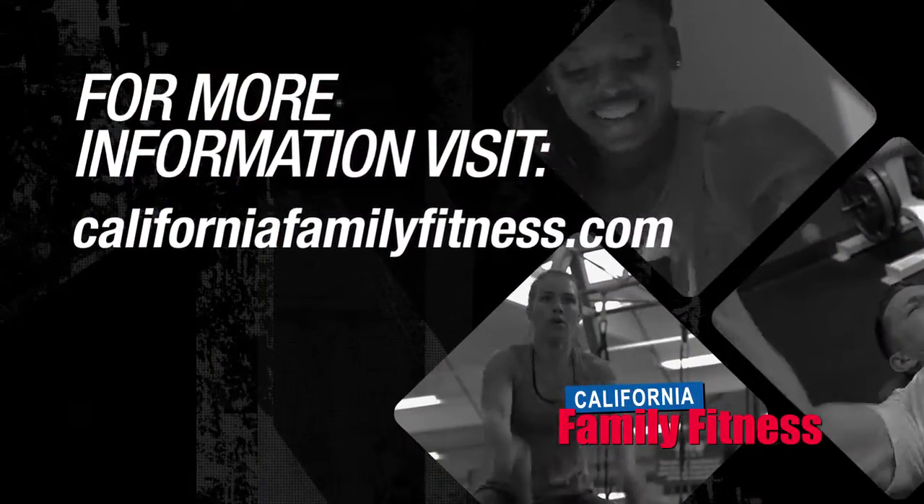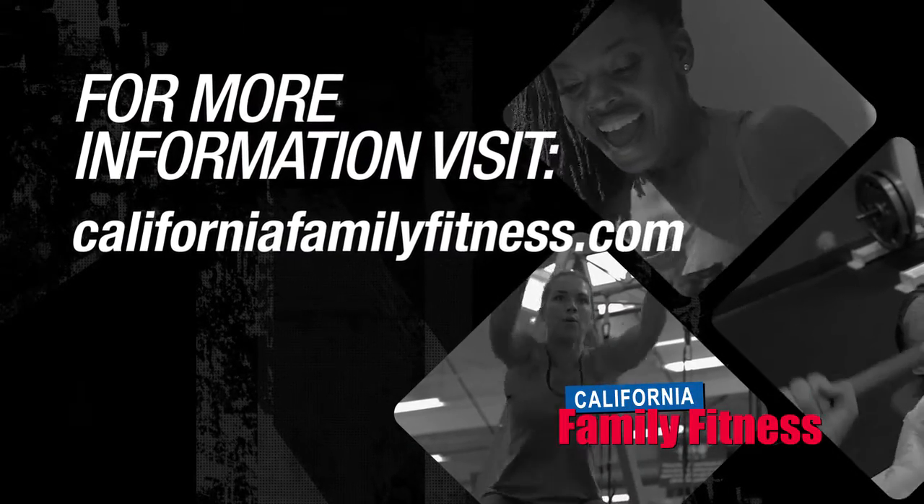For more information on working with one of Cal Fit's trainers, go to CaliforniaFamilyFitness.com.